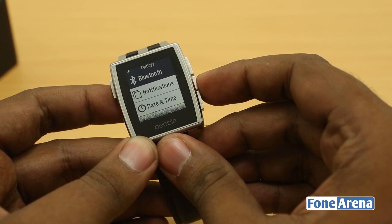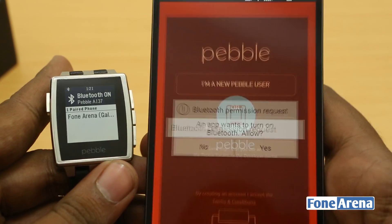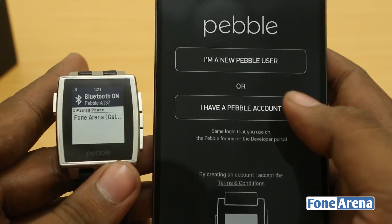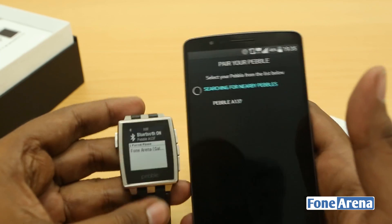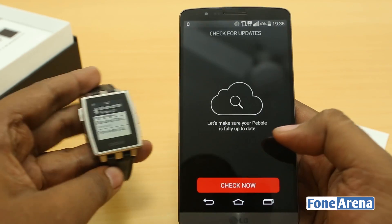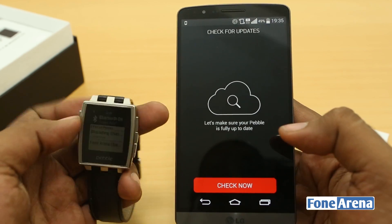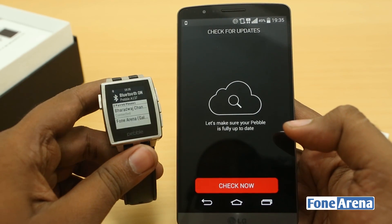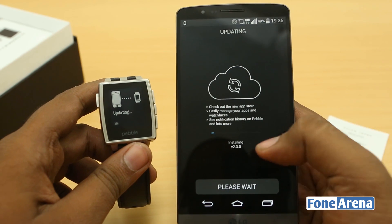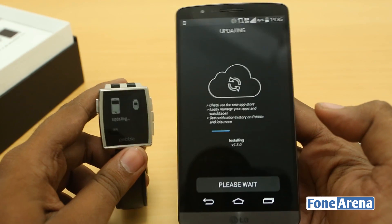Let's try pairing it with the phone. The battery is low but Bluetooth is on. I'm going to set this up on the LG G3 — I already have a Pebble account so let's sign in. That's the pairing process done. It's now checking for a software update to make sure it's on the latest version, and it looks like it's installing version 2.3.0 of the Pebble firmware.